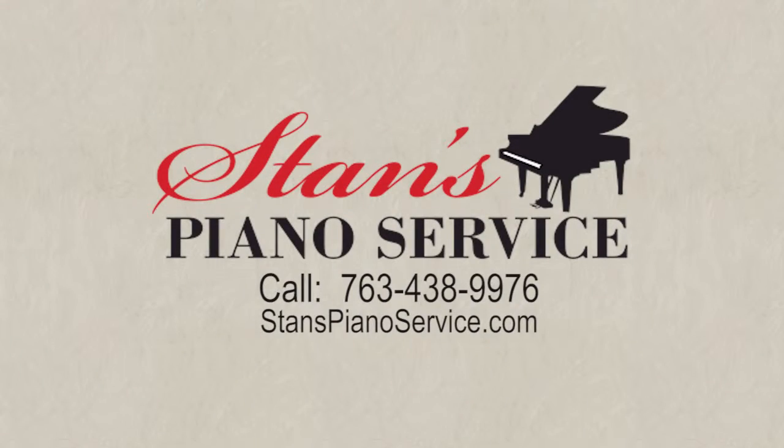Stan's Piano Service. Call now to schedule piano tuning or repair. 763-438-9976. StansPianoService.com.